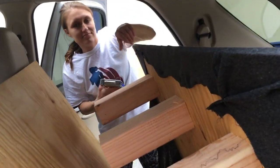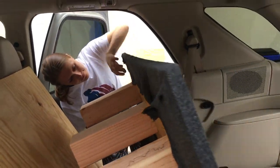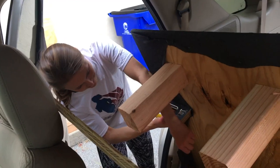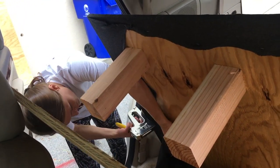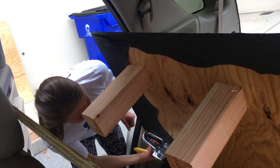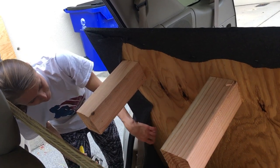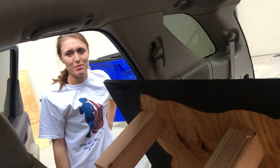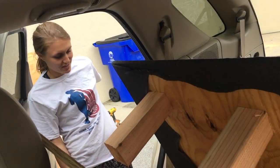These steps are optional, but I covered the surface of the bed with an old mover's blanket and stapled it over and on the bottom of the surface. This prevents any splinters — I'm very accident prone — and it also just makes it look more visually appealing.